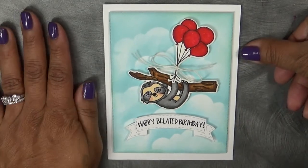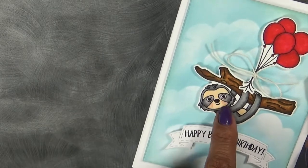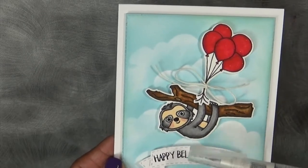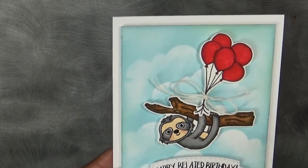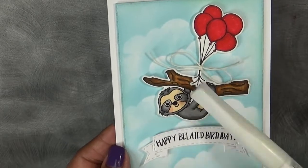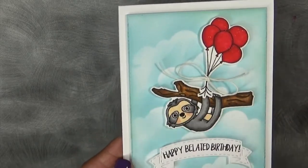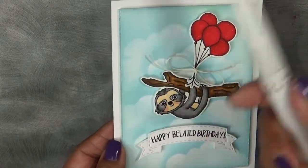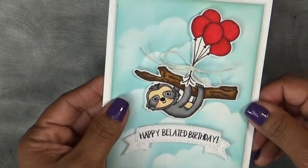Here's my card — happy belated birthday. I love the way this came out. I actually made an error: the sloth's face is a little shimmery. I used my Zig clean color real brush markers — those are my favorites — and I colored it onto watercolor paper. But I tried to grab my water brush and instead used my Wink of Stella. So to keep it even so the face didn't just look like it was glowing, I did the entire body, the little branch, and the balloons with it too. I just stuck with it — I did not want to throw it away because I do not like wasting paper, and I actually really liked the way it came out. It kind of gives it a little something extra.